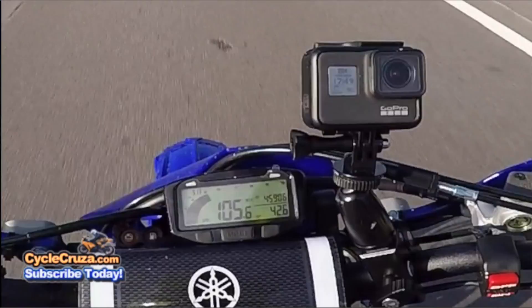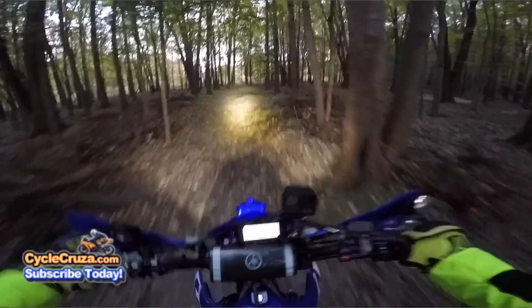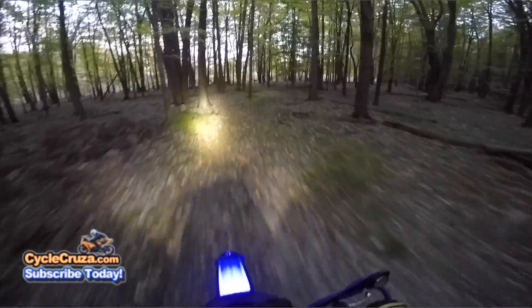105! Off-road the weight is night and day — it handles like a mountain bike off-road. Oh man, I can't wait to ride this thing properly off-road.